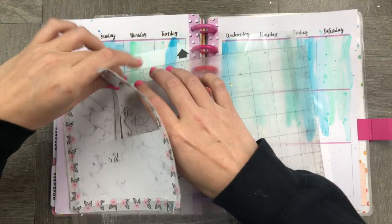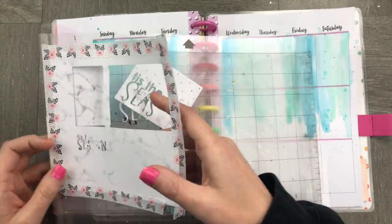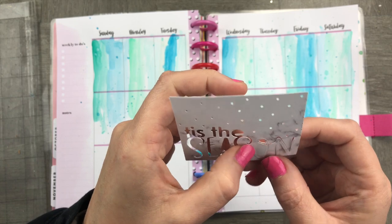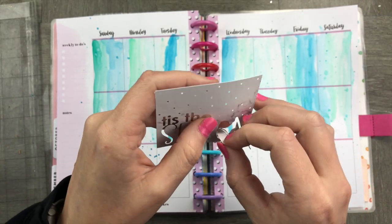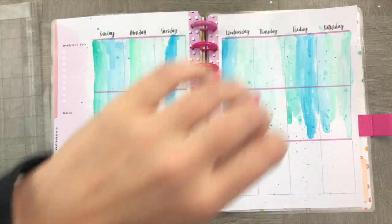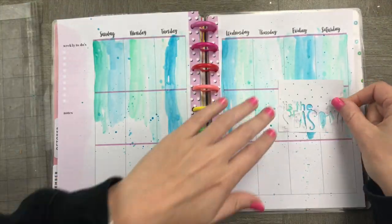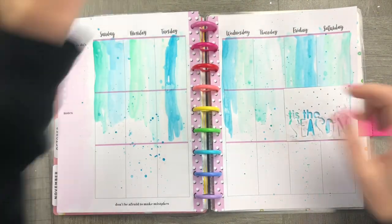Before I get into the stickers, I'm going to weed the little planner creations I made with the cut files. The first one is a little snowflake with 'Tis the Season' — I really like it, it's simple and cute, and I sized it perfectly to be the same size as two boxes. Then I make sure it fits in the two boxes really well — and it does!